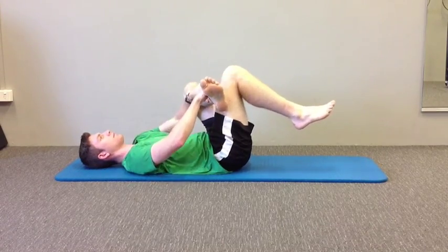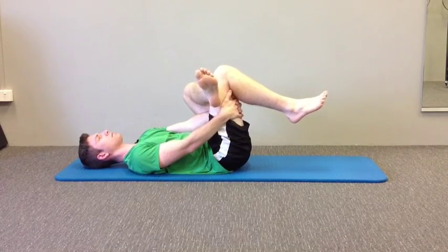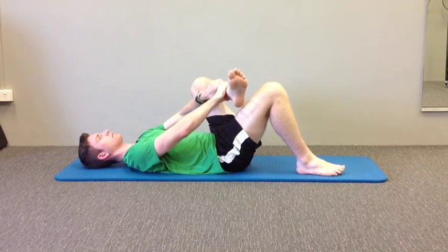If you want to make the stretch more intense, you can pull that foot closer down the thigh. But if you start to feel anything in the knee joint itself, I don't recommend doing this stretch. You should feel everything in the bottom or the hip.